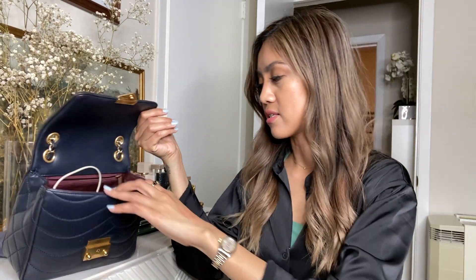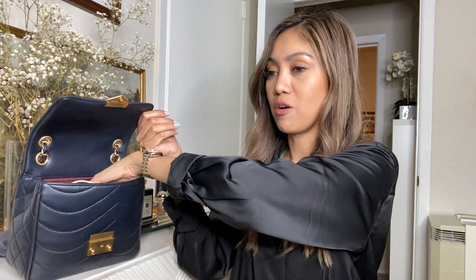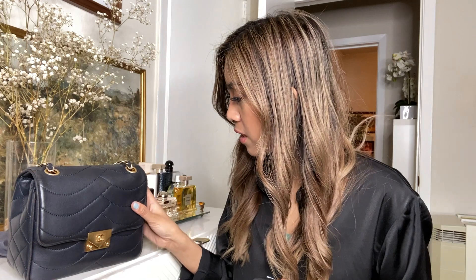I hung out with friends last night, so these are the things I brought to the bar. I also went to the mall today and never changed anything — it's the same stuff from last night. I have my Invisalign case here because I'm currently fixing my teeth. You can't eat with your Invisalign on — you have to remove it, or it'll stain, and you need to brush your teeth before putting it back.